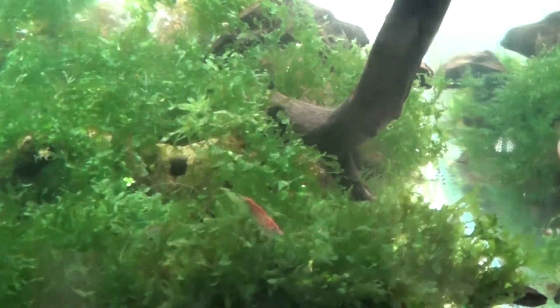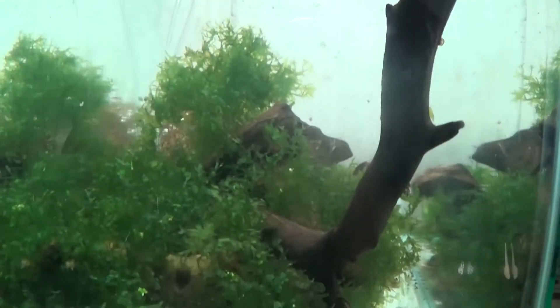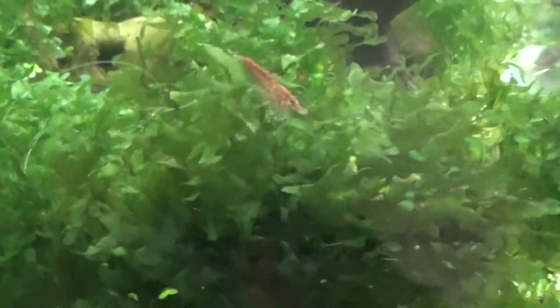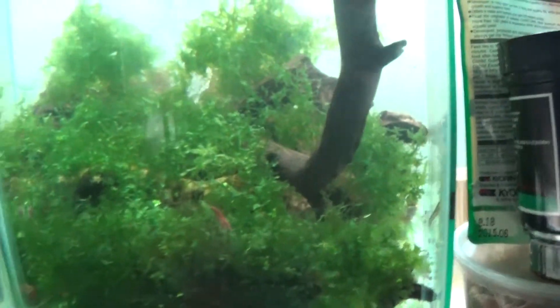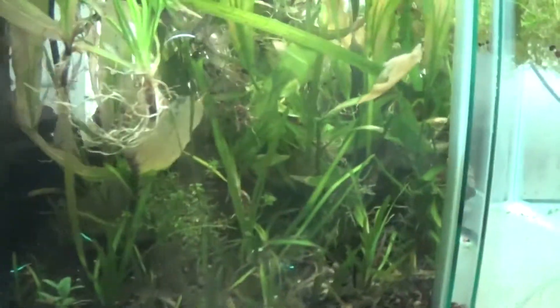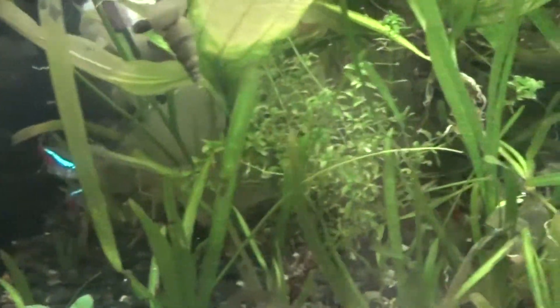Cherry shrimp tank. There's a bunch of cherry shrimp. As you can see, it's just a sea of subwasser tang — just let that grow out and let it do its thing. Cherry shrimp seem to really dig it. I'm trying to find a berried female. I saw a couple earlier when I did a water change, but you'll have to trust me, there's a sea of red in there underneath the green. This tank is just a plant holding tank — it's got my neons in it, some black neons.